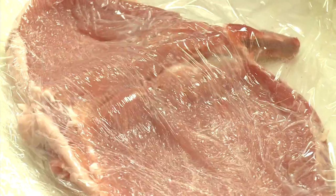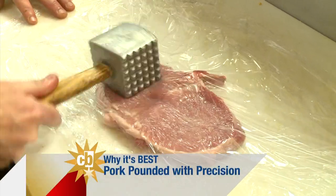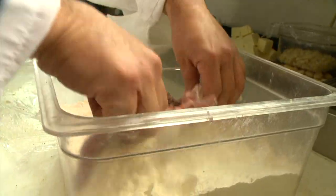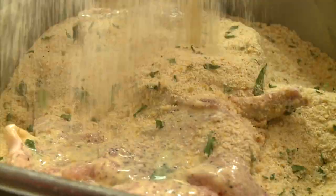That's a knife. This feels kind of good, actually. Pound the hell out of it. Once the pork is pounded, add the garlic, salt, pepper, and parsley. Dust it up with some flour, then into an egg wash. Finally, you smother it with breadcrumbs.